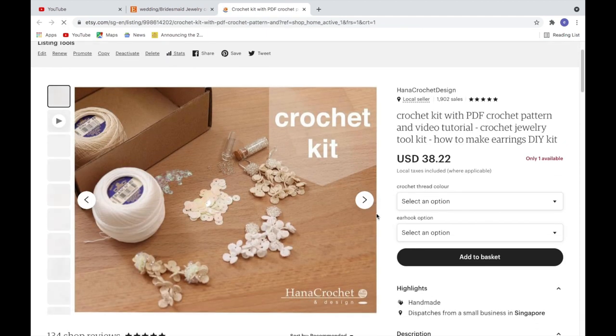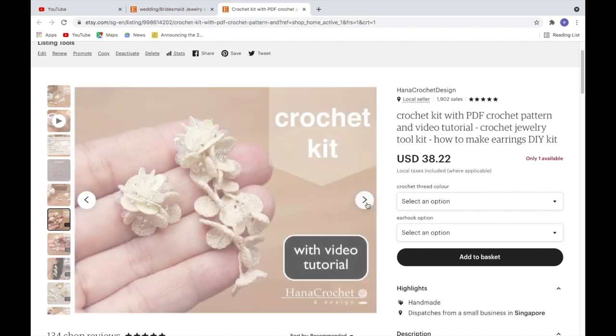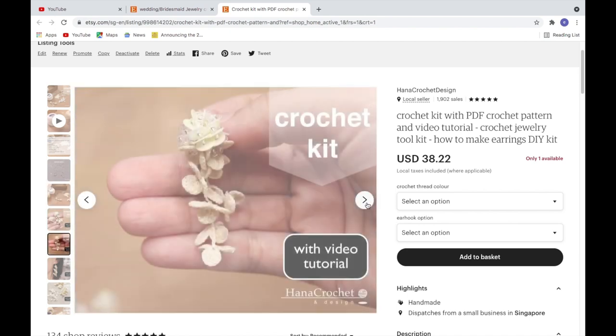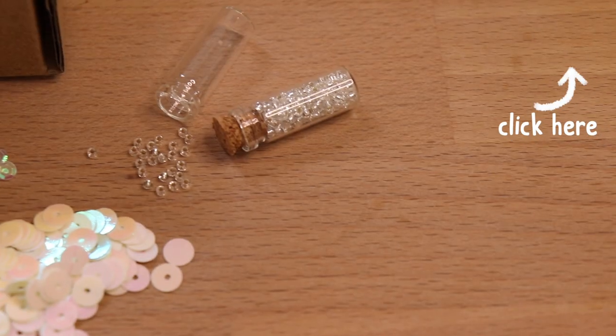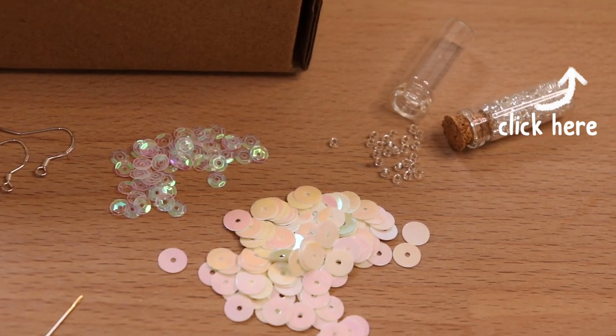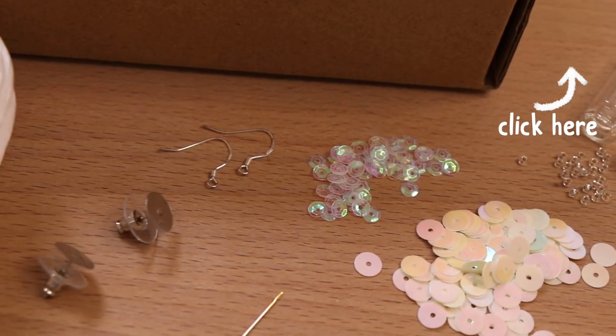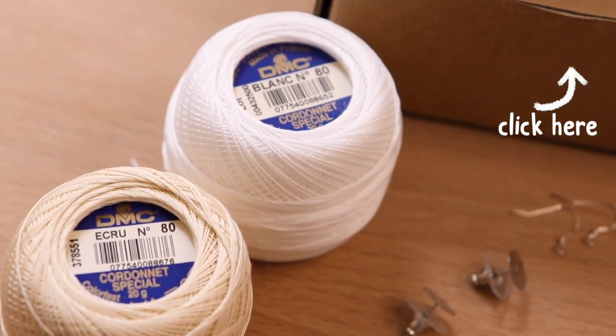Recently I just launched a crochet kit in my Etsy shop. For more information about what you will get when you purchase this, you can tap the video in the right corner. Basically in a box you will get all the materials you need to make your crochet earrings, such as crochet thread, some ear hooks, sequins, and beads.